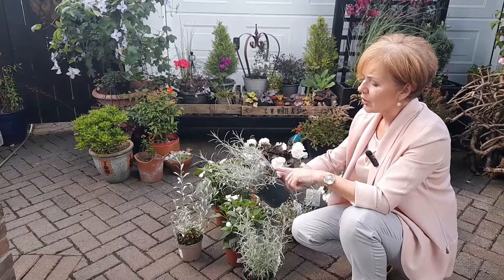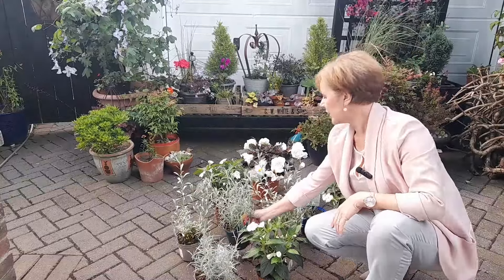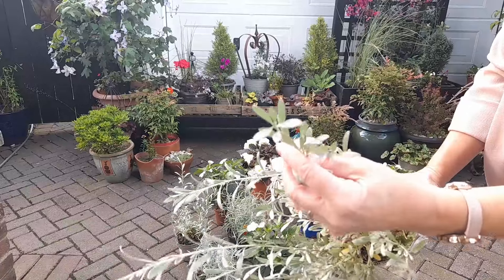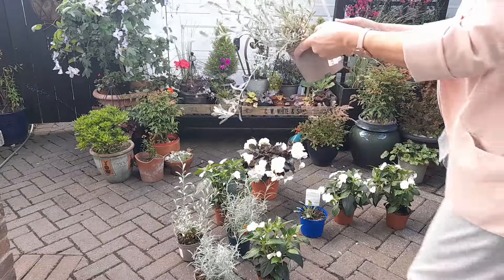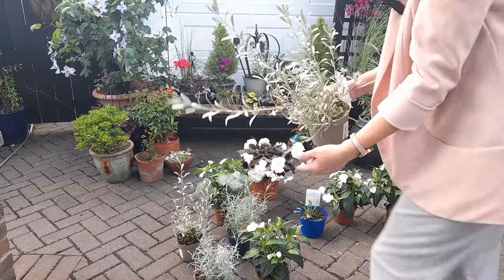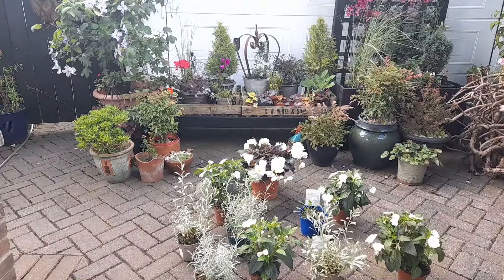I bought these plants here — anything with a silvery leaf like that will love baking hot sun. These are curry plants, so they do smell of curry, and I thought they would look nice in the front border. And then at the garden centre today I found these ones, which are beautiful — the leaves look almost metallic. This is Convolvulus cneorum, and these were £7.99 for a one-litre pot with 50% off, and when I got to the till she said there was actually 70% off today — so a brilliant bargain. That is also for the front border.